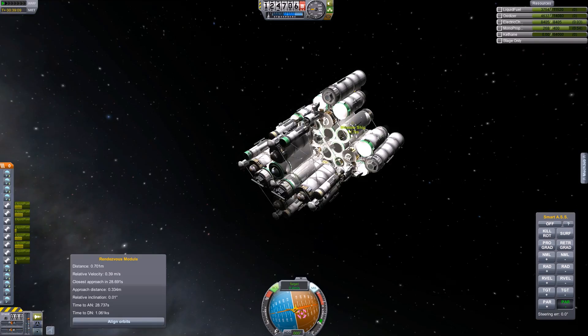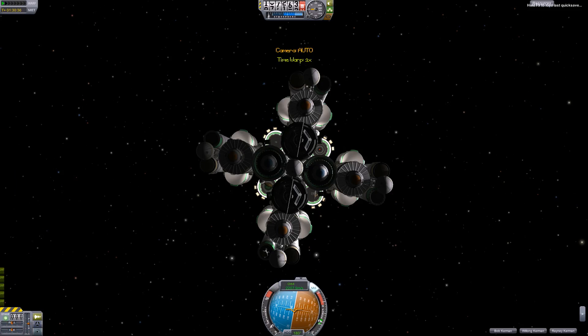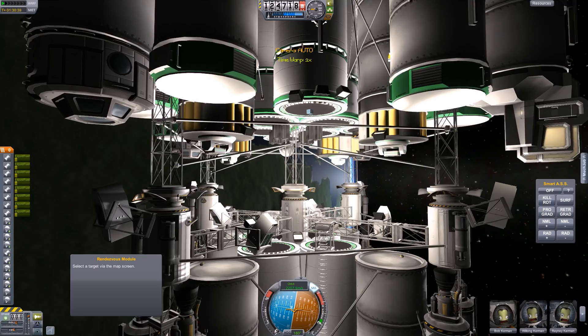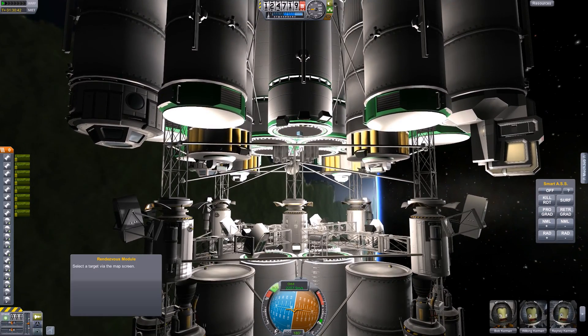I use MechJeb here because the parallel plus feature is really useful for getting those last couple of degrees of alignment. When you finally get docked, more than likely, even if you have perfect alignment, you will get one or more docking ports that won't actually be docked. In this case, I got four out of five, which isn't bad.